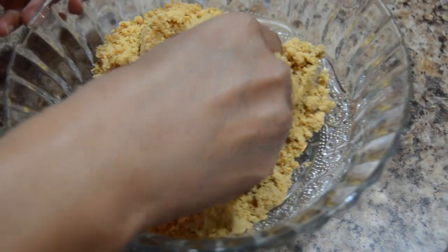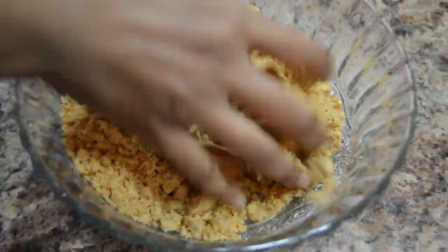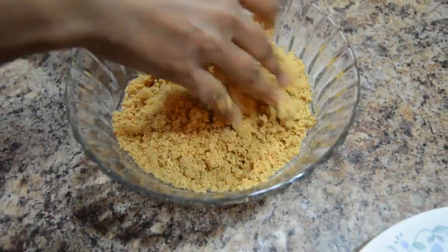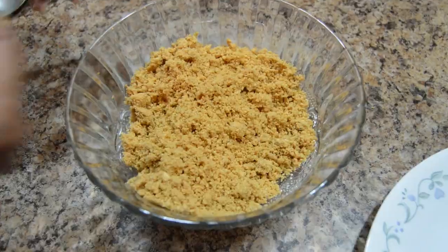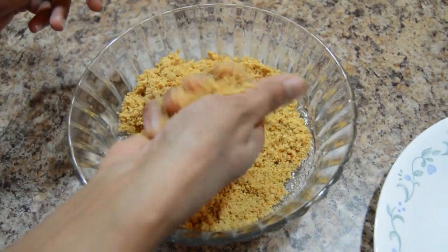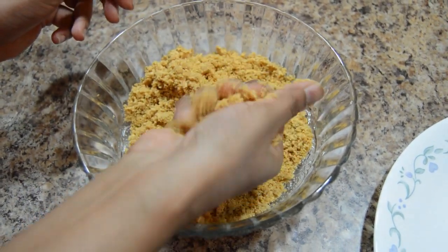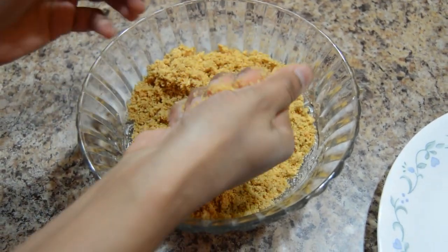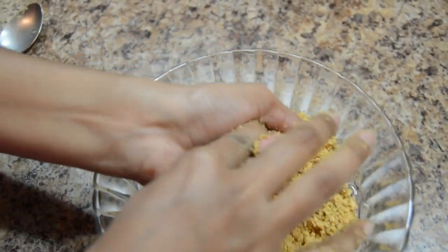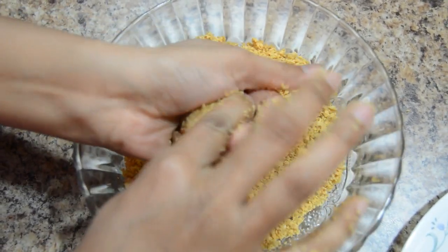Give it a good mix and make laddus. Take small portion and make a laddu. You can increase or decrease the quantity of jaggery depending on how sweet you want laddus to be. Let's do a little more.